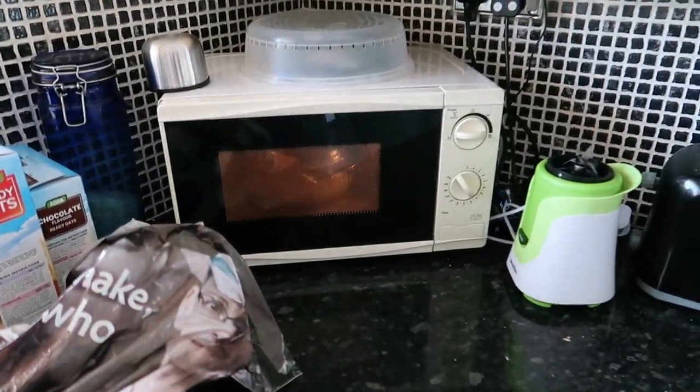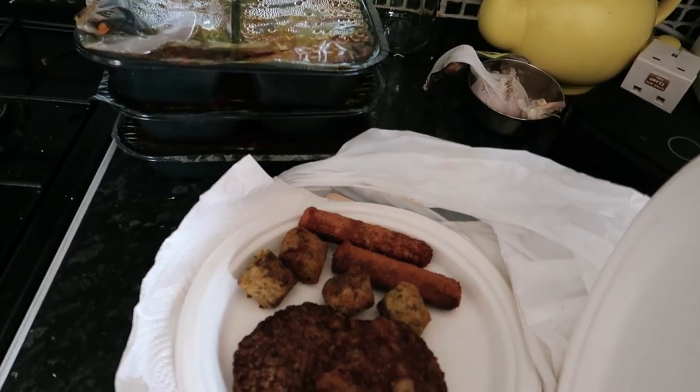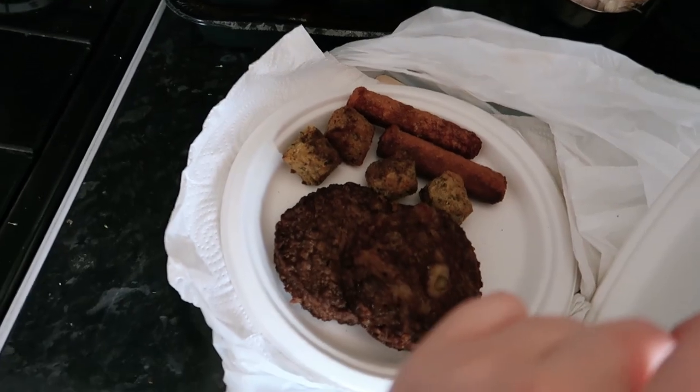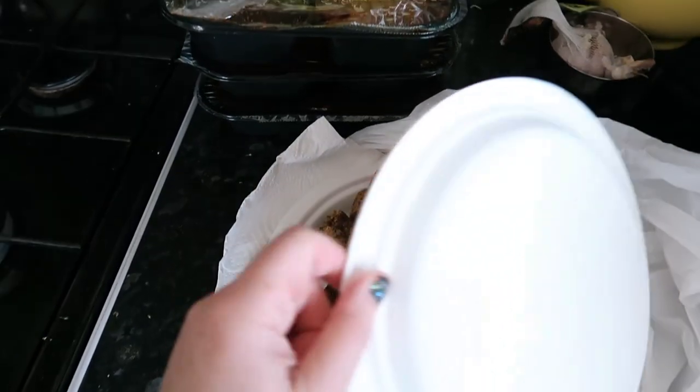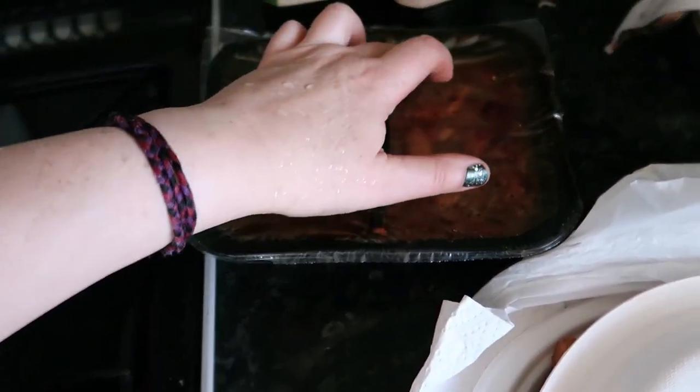I've popped a bit of rice in the microwave and I'm going to heat this up on the stove, with some chopped veggie sausages. I'll save the other bits for myself as a snack. Hey, this one isn't open - it's sucked in with a vacuum. That's absolutely brilliant, I'm really pleased about that.